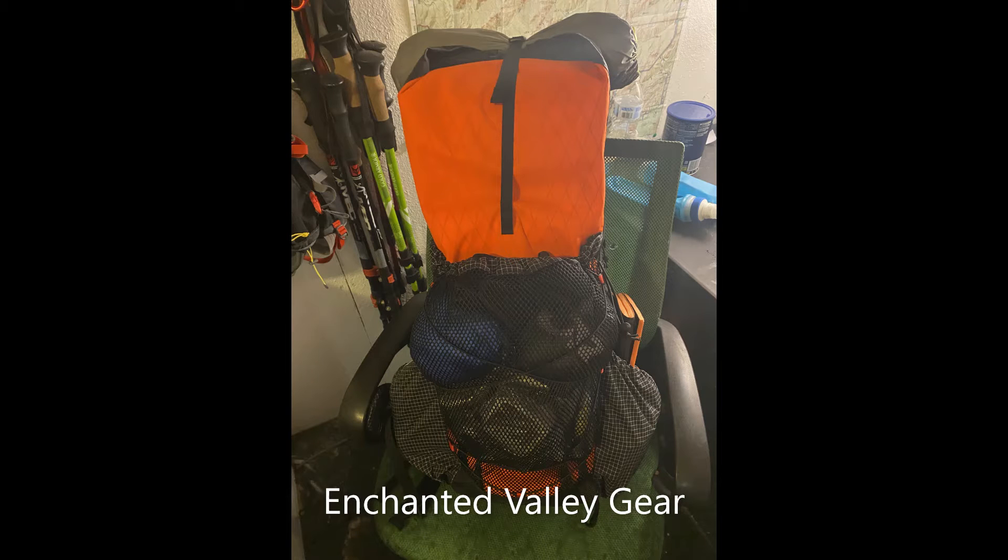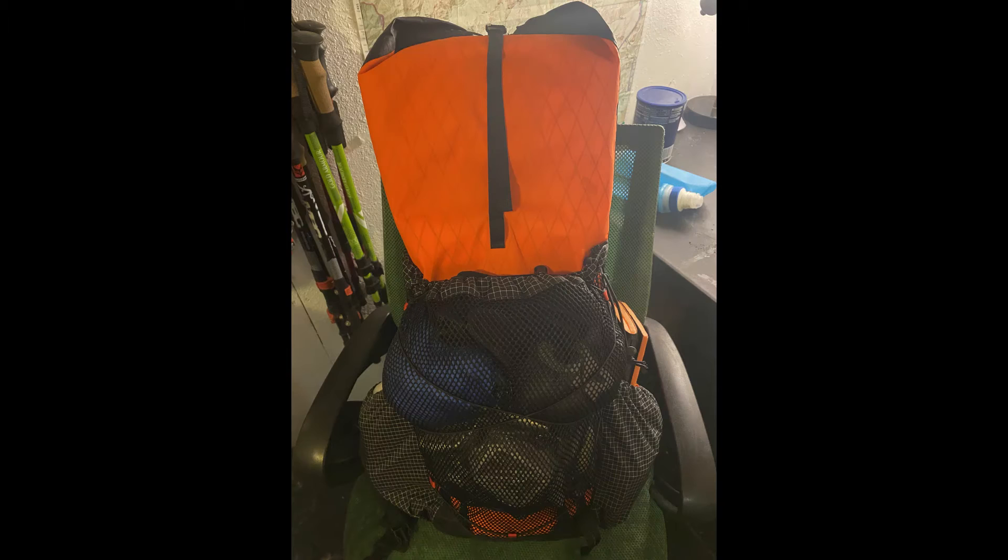Hi guys, I thought I'd go over the gear I'm bringing with me on the Enchanted Valley hike. This is my whole loadout right here, complete. This is with the Helinox chair and this is without the Helinox chair. I haven't really decided whether I'm going to bring it or not. It's a pound, so it's a pound difference.